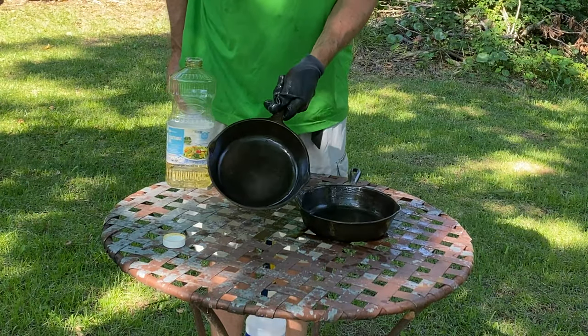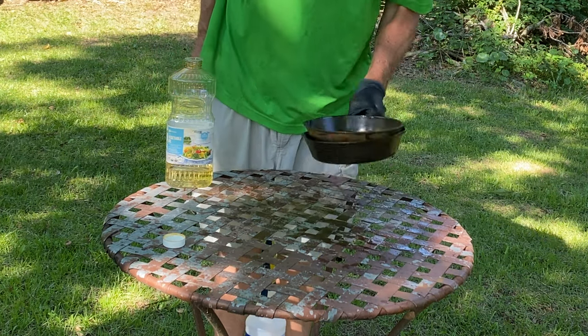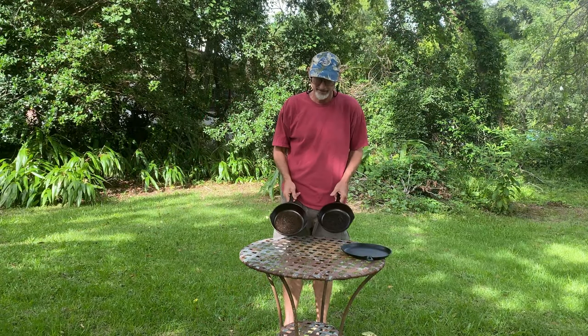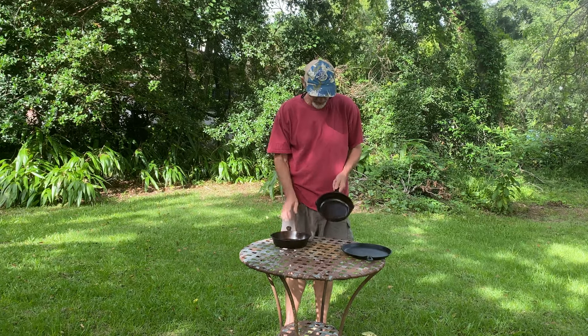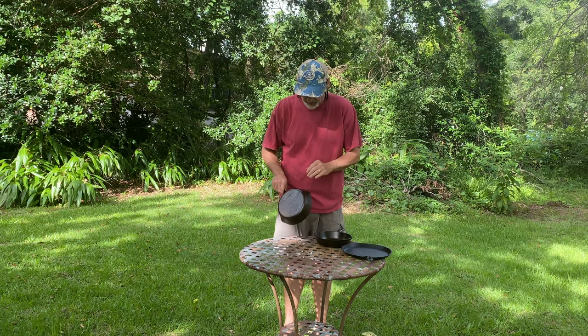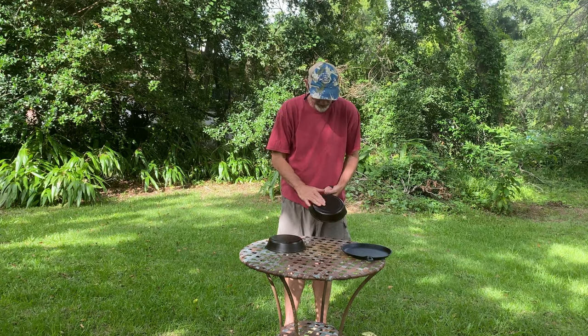These pans are ready to go into the house to be washed — they're nice and clean. Then we'll season them. We're back from putting these pans in the oven for a couple of times and curing them. They turned out really well — they're nice and slick. The back side got nice and hard as well, well seasoned.